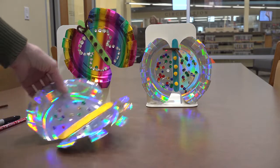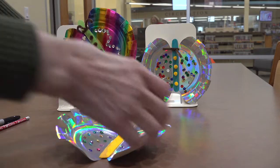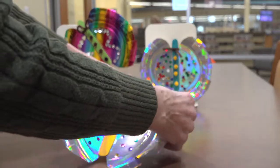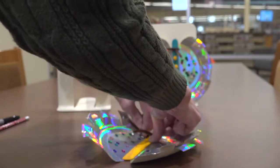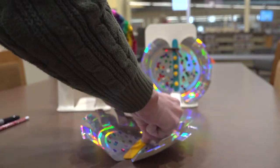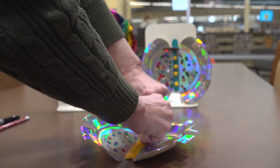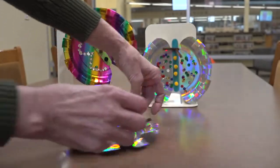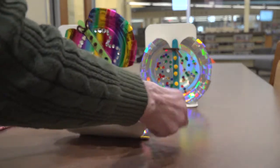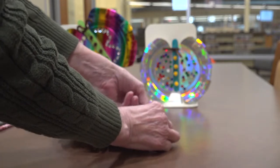Now that your glue is dry, go ahead and take your brown pipe cleaner. Carefully wrap that around the top of your butterfly for his antennae. Just twist them together tight to make it hold, and then curl them a little bit to make them look like the antennae on a butterfly might look.